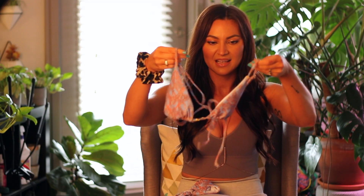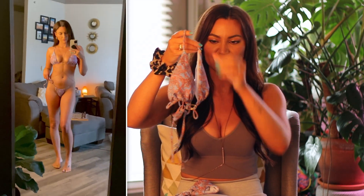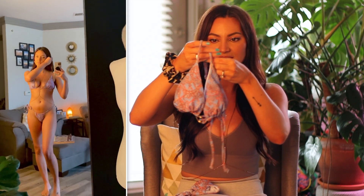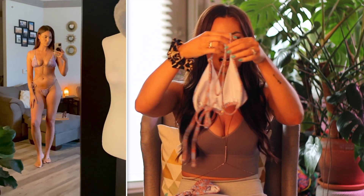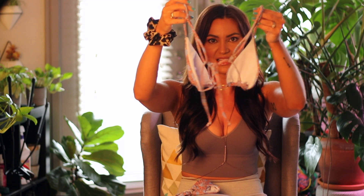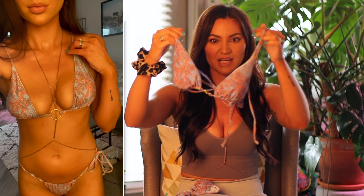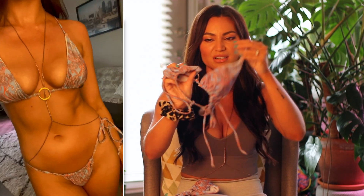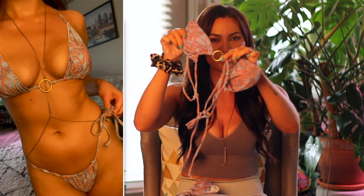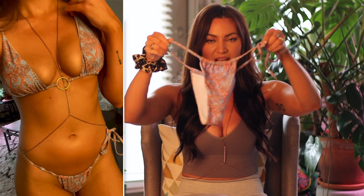The next swimsuit I have here is this really pretty light purple suit with some orange detail. This one is just a triangle top and it ties in the back just like this. This one also has some really pretty gold detail in the middle, which I really like. It just makes the suit look a little bit more expensive.